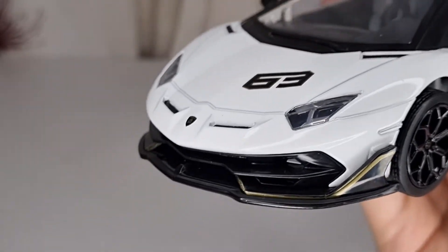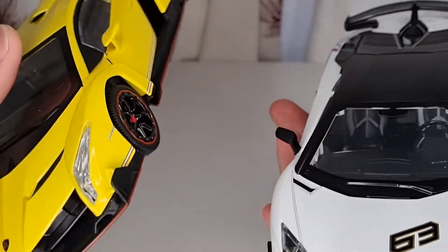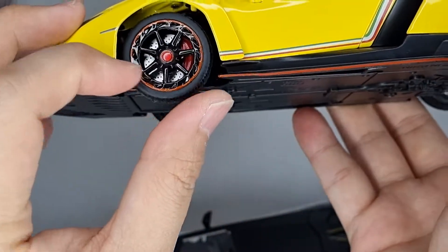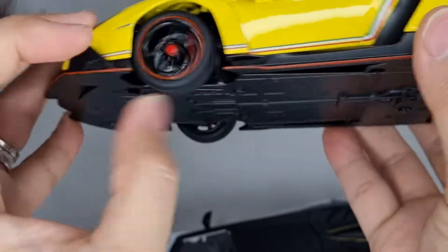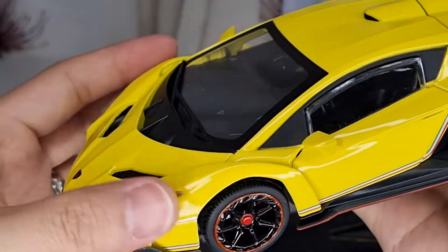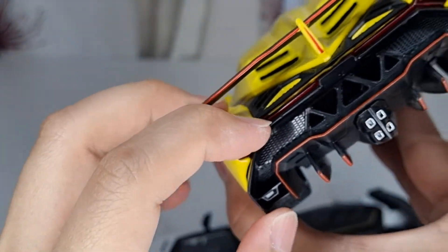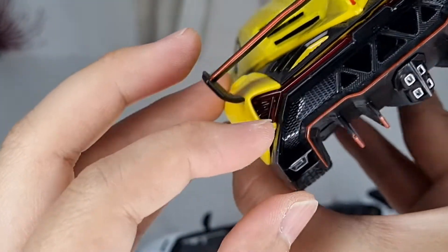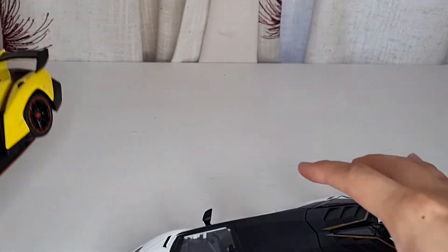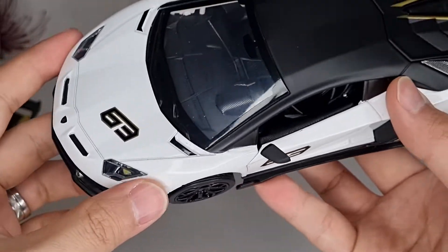Still, nothing beats the Double Horse version of this — that is absolutely the best 1/24 scale ever made. Everything on it is like a 1/18 scale: the brakes and calipers are decent, the suspension is proper, there's glass, opening parts for pretty much everything, and the brake lights plastic at the back is also decent. The Double Horse is still the best of all the Lamborghinis I have in 1/24 scale, but this SVJ is not too bad and better than the Viago.